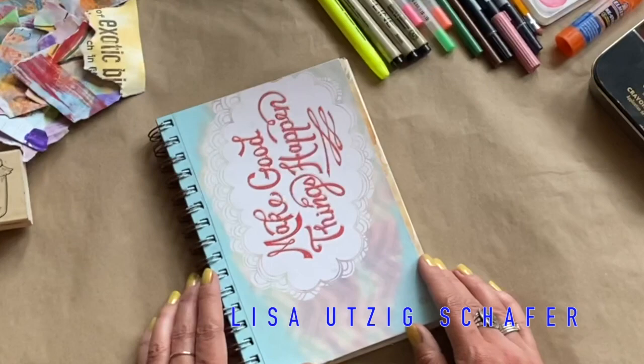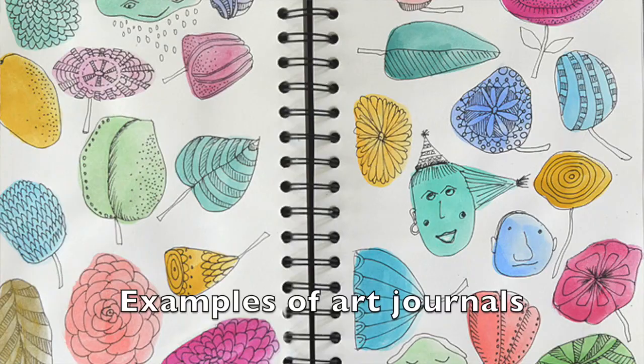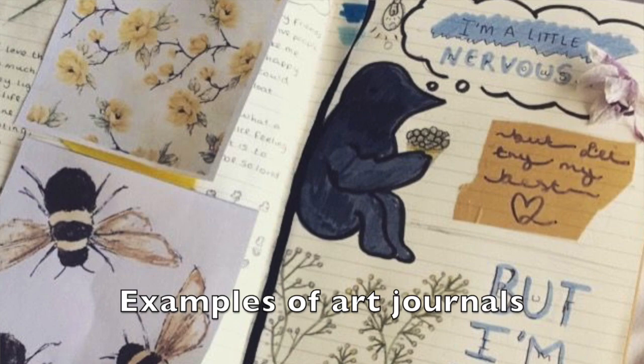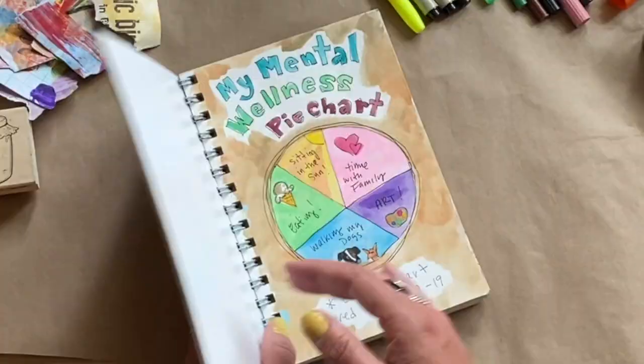If you already do a lot of art, you might already have an art journal and not even realize it. Maybe you sketch a lot, throw in some poems or quotes, jot down your dreams, or glue things into your journal — that itself is an art journal. If you're somebody just starting out or you don't think of yourself as an artist, you can look up different prompts.